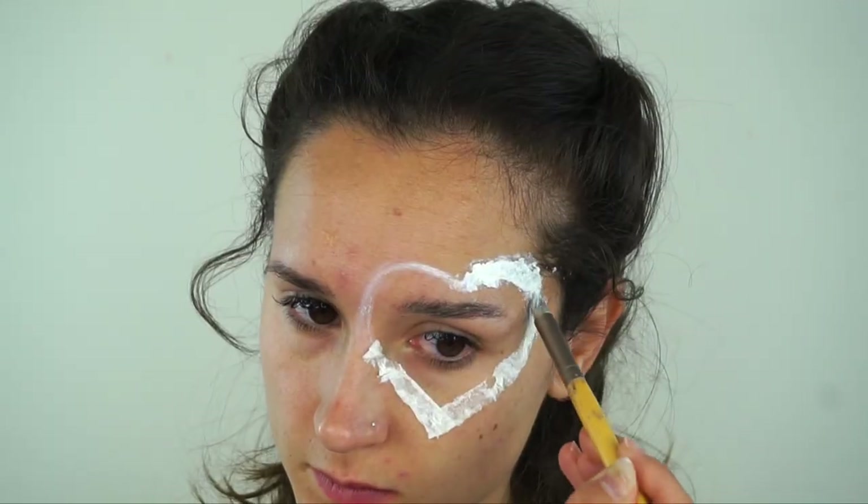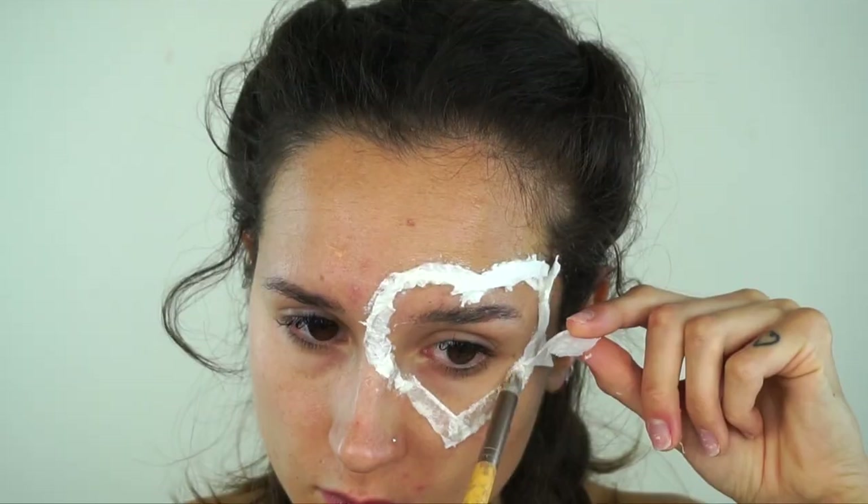This reminds me of Art Attack with the PVA glue and building it up with the tissue paper, if anyone remembers that vibe - it's the same thing.